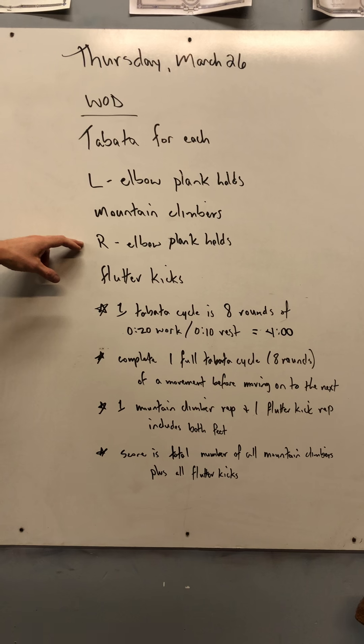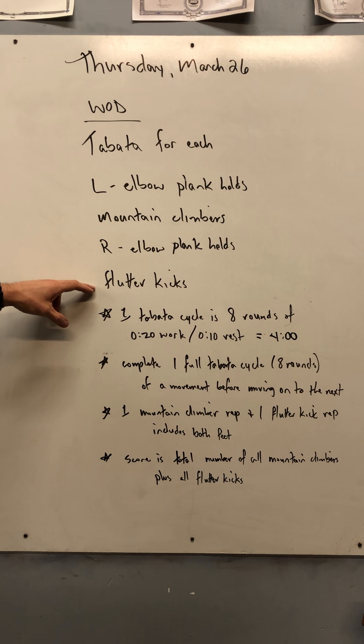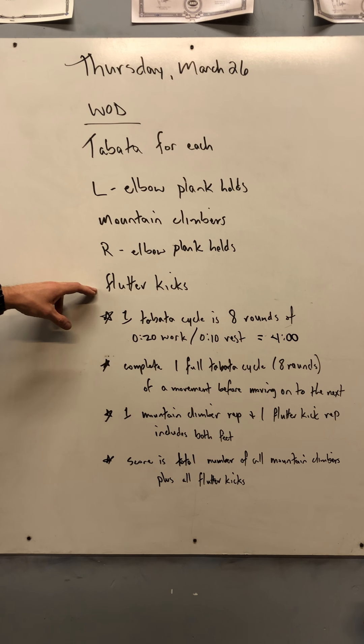Eight rounds of right elbow plank holds, 20 seconds on, 10 seconds resting. And then eight rounds of flutter kicks, 20 seconds of work, 10 seconds of resting.